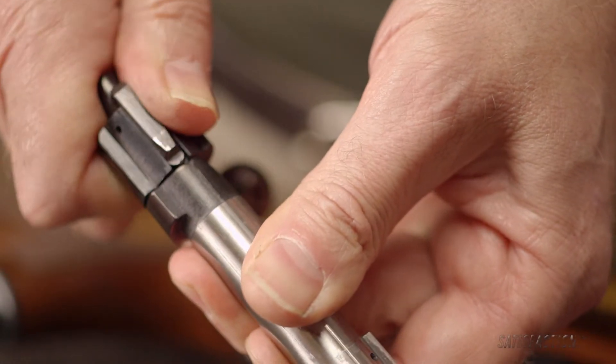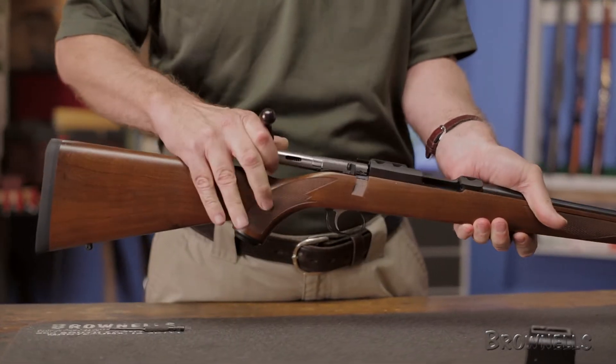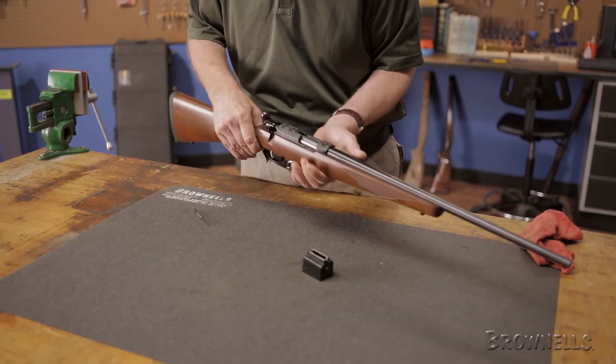Lastly, reinsert the bolt into the gun and function test the action. Work the bolt a few times to ensure it cycles freely and check that the safety functions properly.